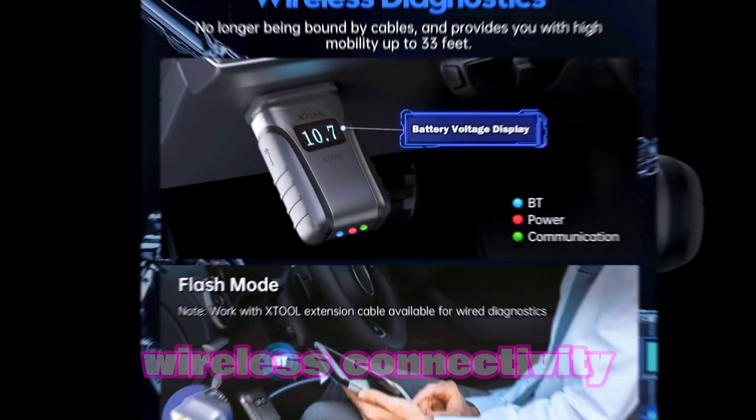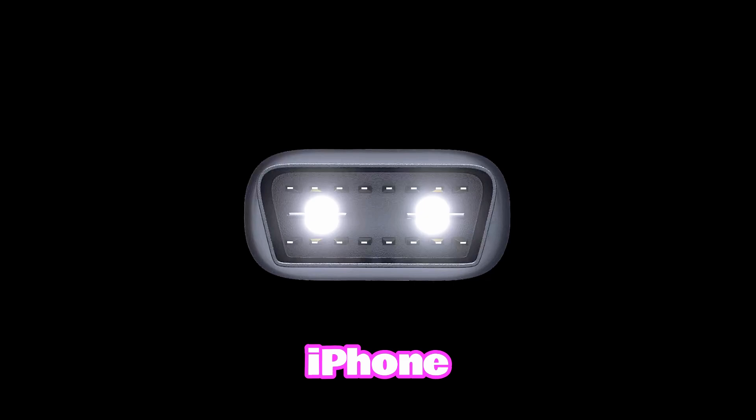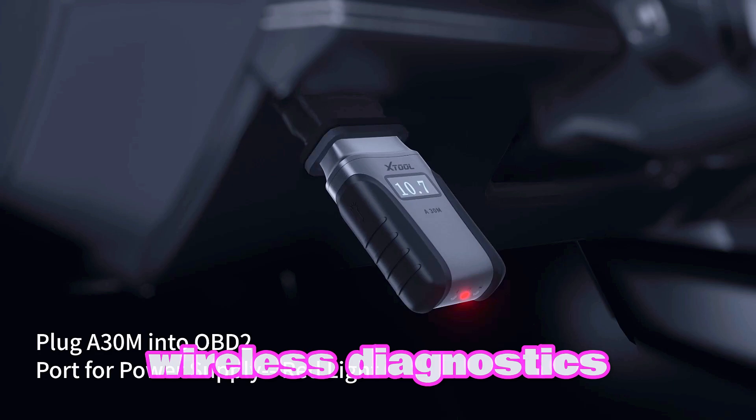Key Features — Wireless Connectivity: Connect seamlessly to your Android or iPhone using Bluetooth. No more tangled cables. Enjoy the freedom of wireless diagnostics.